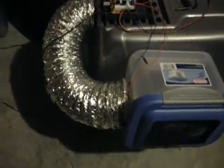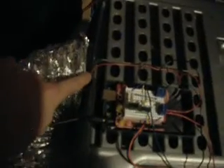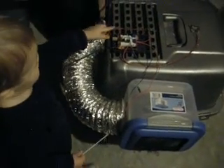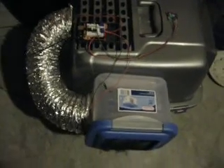It consists of two fans. There's one fan right here and another fan right here. Both of the fans are 12-volt fans — basically 12-volt computer fans — that run off a computer.